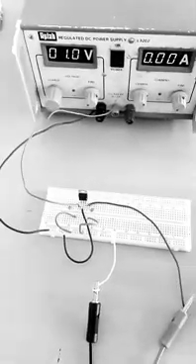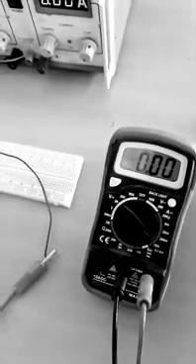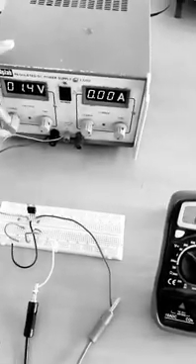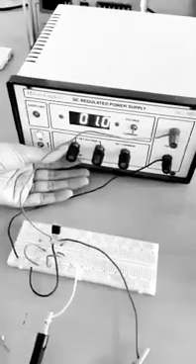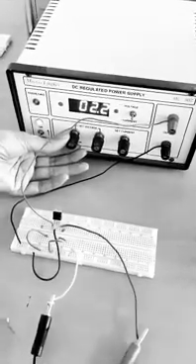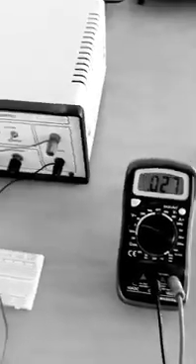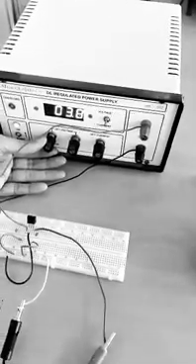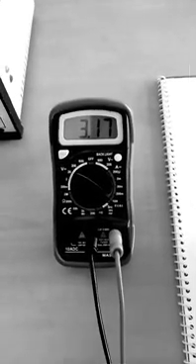For 1V input, the output is 0. I will increase the input voltage to 2V — the output is around 0.27V. For the next reading, I will set it to 4V — for 4V input, the output is 3.17V.